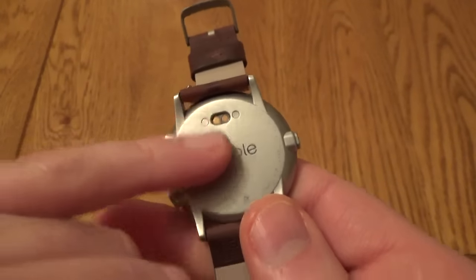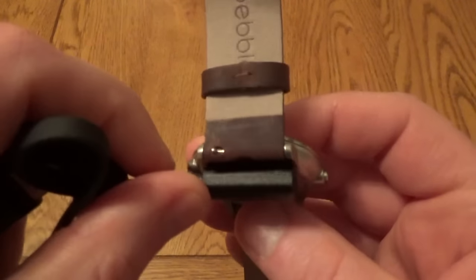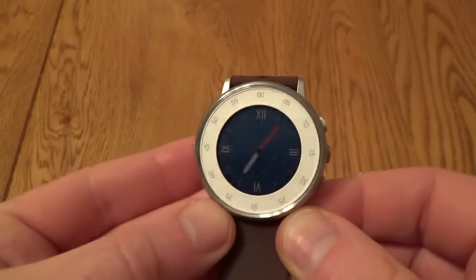The back is very minimal — it just says Pebble and has the charging point, which is a magnetic charge for the cable that's included and just snaps on. You get about two days' worth of battery life and it really doesn't take long to charge up at all — it's very quick.